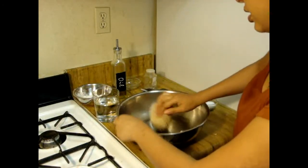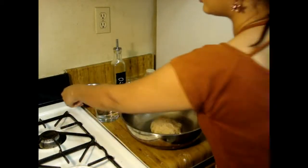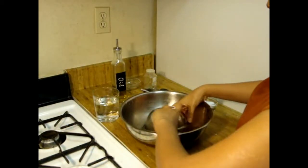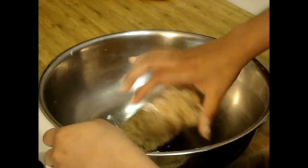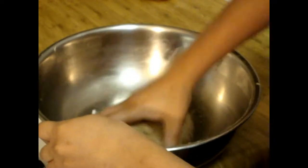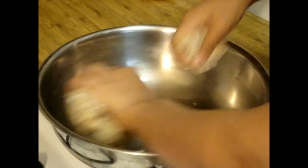We will cover this for another 10 to 15 minutes and then start our Namak Para. It's almost 10 minutes now and our dough is ready. Now we have to make a ball out of it and start to make the Namak Para.